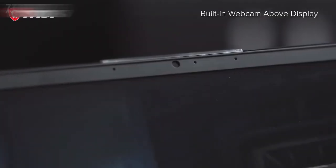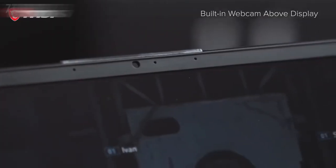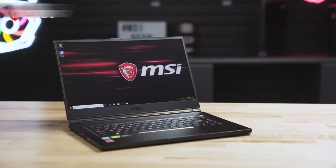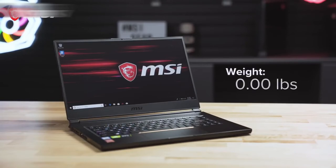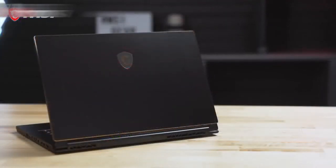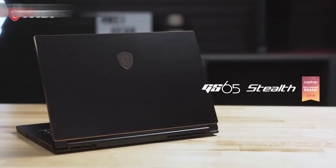The GS65 also includes a top bezel-mounted webcam, all encompassed in a lay-flat design. Remarkably, all of these features are found in a petite form factor of only 4.19 pounds, with about a 15-inch width, 10-inch depth, and less than 0.7 inches in height when the lid is closed. This is the GS65 Stealth, built for the gamer on the go.